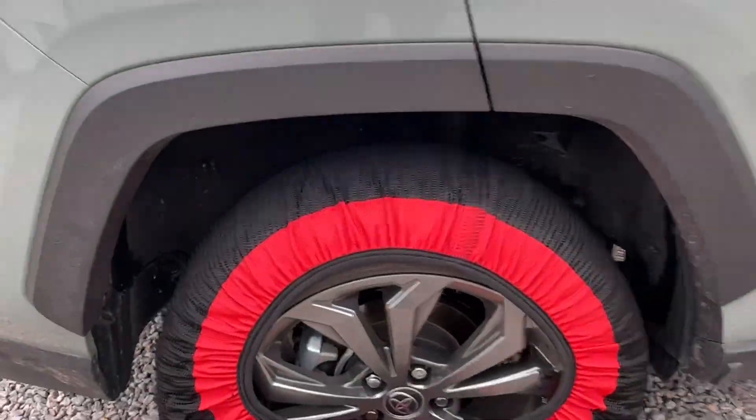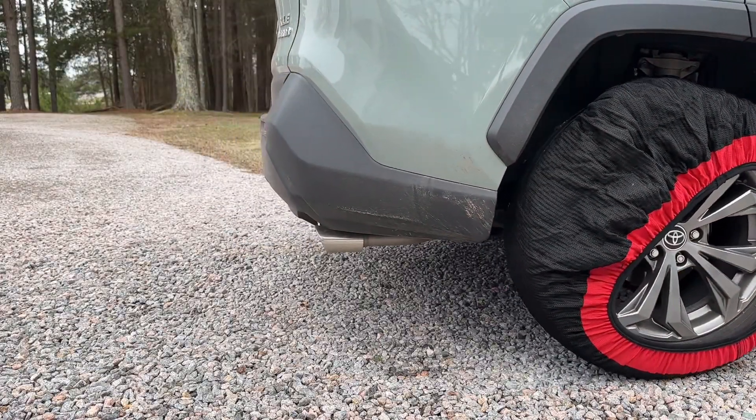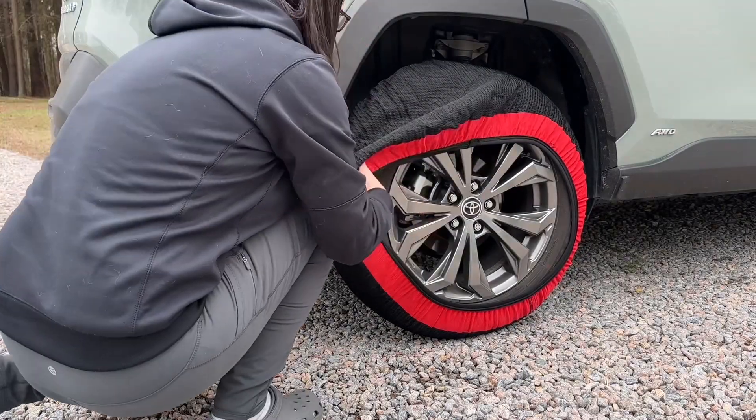It's really easy to put on your wheel. You cover the wheel as much as possible, and then you will have to get in the car and drive a little bit so it can turn and you can cover the rest of the wheel.